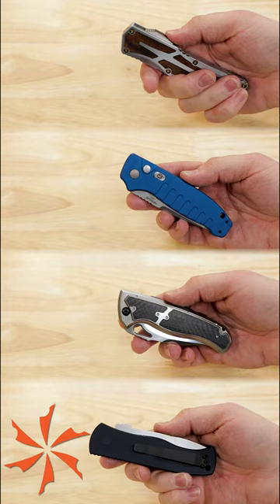No matter which style you prefer, they're all satisfying to use and offer rapid access to your blade when you need it most.